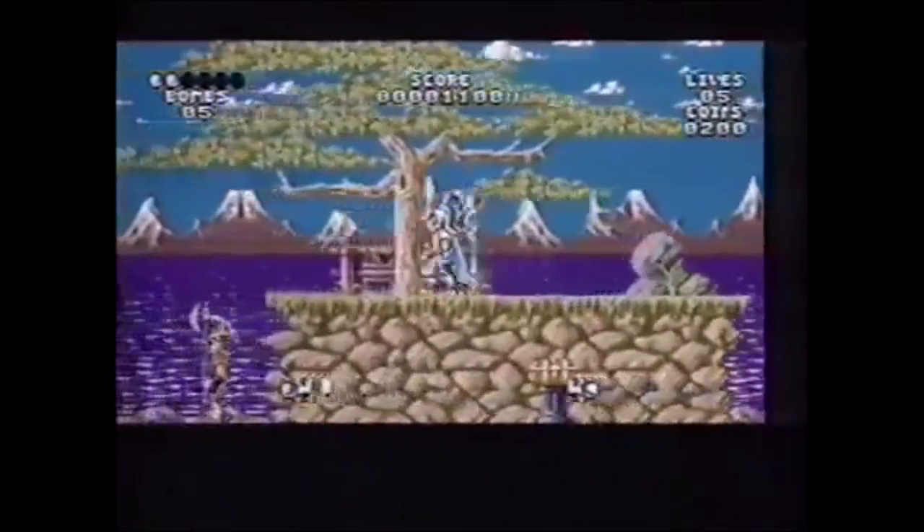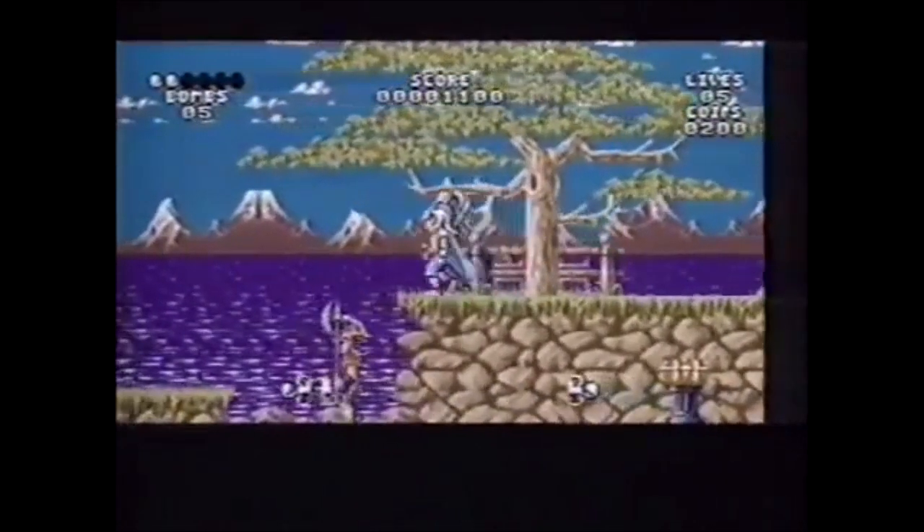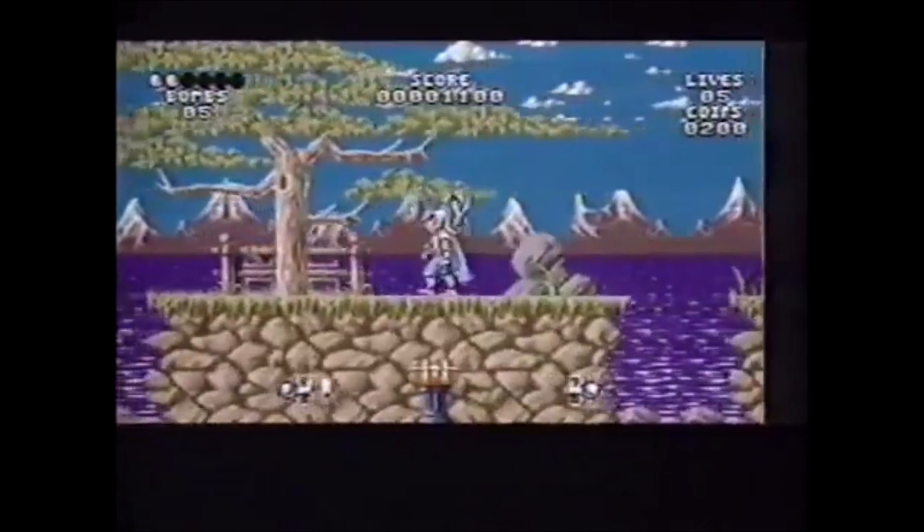Now look at this. In the background, the background is moving so smoothly because the graphics chip is concentrating on the background, leaving the main game's chip to concentrate on running your game.